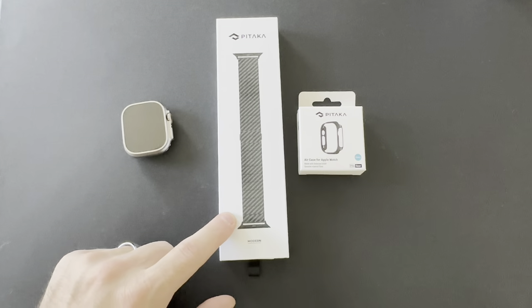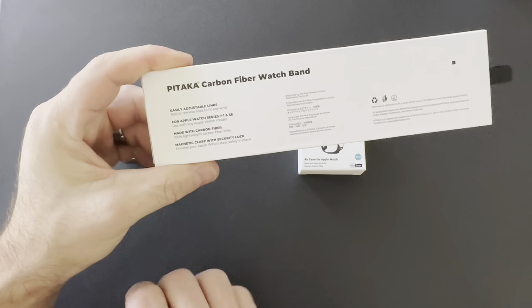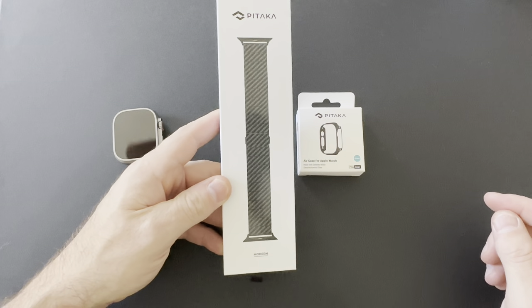Today, a quick unboxing of the Pitaka carbon fiber watch band for the Apple Watch — and this is the modern look that I went with.